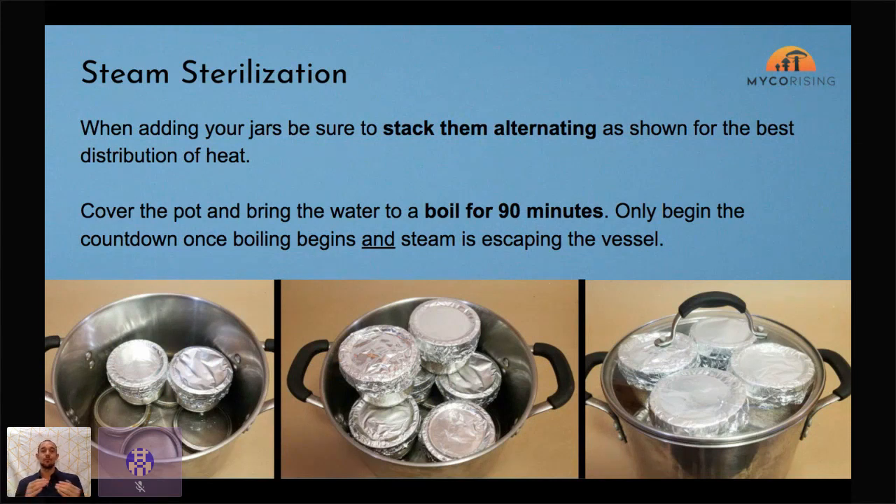Notice the way we stack the jars — like bricks, so for every two on the bottom, one goes on top offset. Don't stack them directly on top of each other or you create a dead zone between the bottom of one jar and the top of another. Stagger them so steam has more surface area to contact. We're trying to get steam to evenly contact as much of the jar as possible to bring the whole thing up to 212°F.